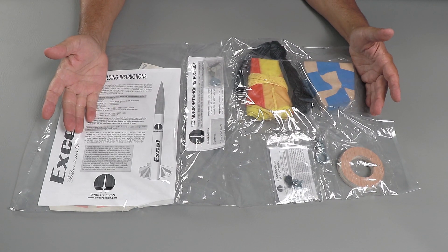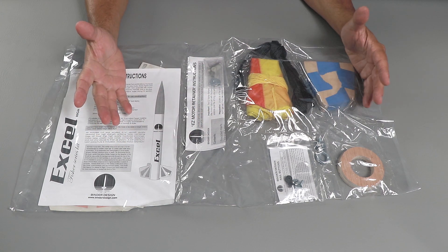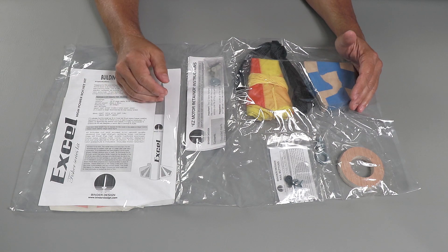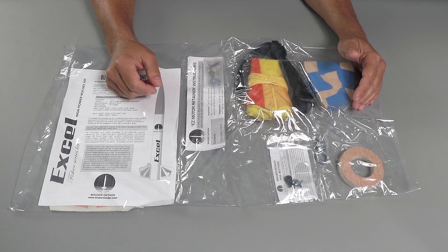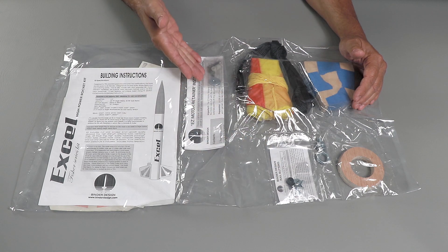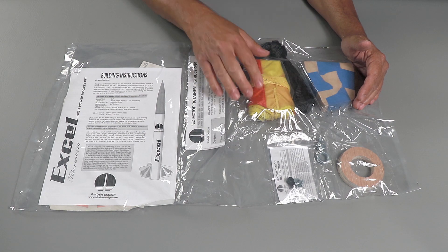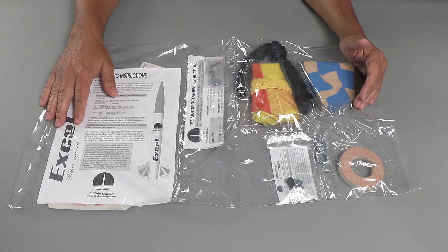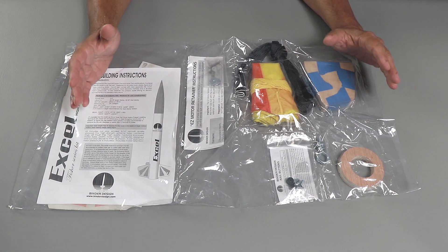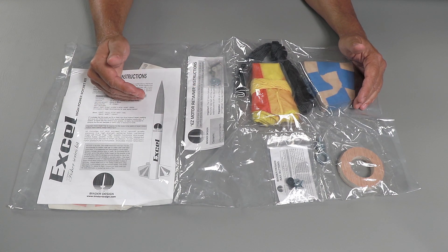The first thing I noticed when I opened the kit was that things are individually packaged. I like this concept — it makes it easy to determine if you have everything in your kit that you're supposed to have. For instance, I can see I have the rail buttons here, some sort of motor retention, and a really cool looking parachute. The first thing I always do when I get a kit is open it up and make sure that everything I'm supposed to have is in there.